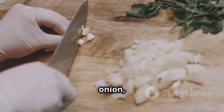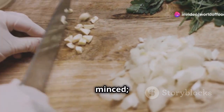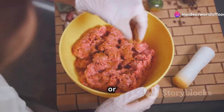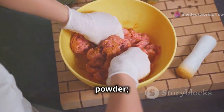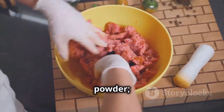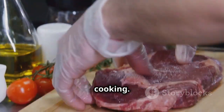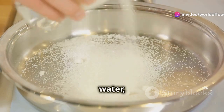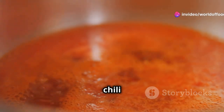For the filling: one onion finely chopped, two cloves garlic minced, one inch ginger minced, one pound ground beef or chicken, one teaspoon turmeric powder, one teaspoon cumin powder, one teaspoon coriander powder, salt and pepper to taste, and oil for cooking. For the dipping sauce: half a cup water, quarter cup vinegar, quarter cup sugar, and one tablespoon chilli sauce — optional.